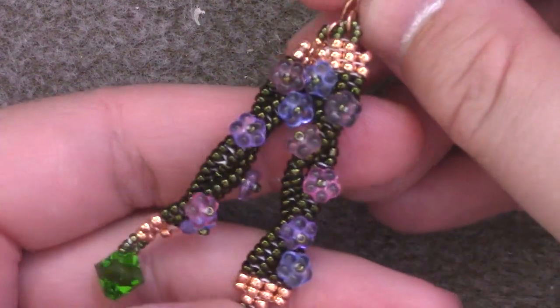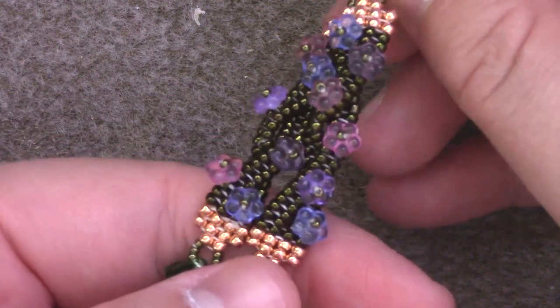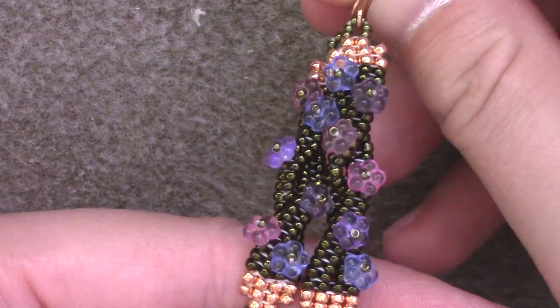Greetings, and welcome to another Lessons with Odin. On this episode, I'm going to be teaching you how to make these adorably festive, springy, cute vine earrings.